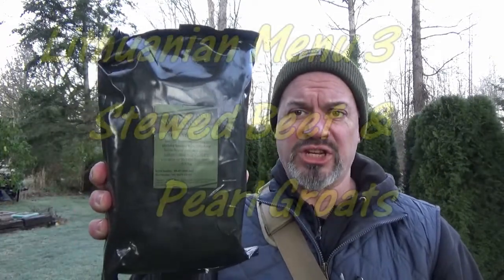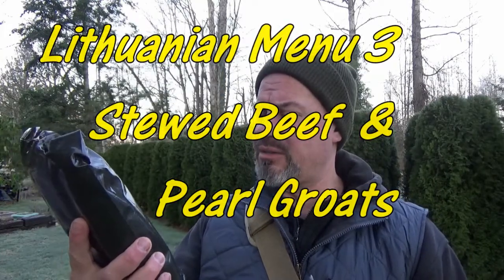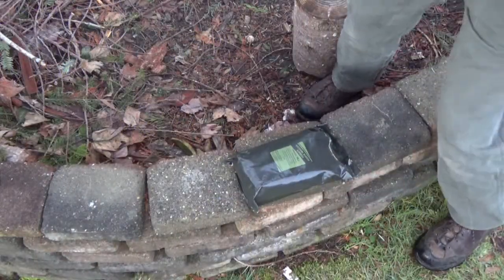Hey it's your pal Furnbark out in the backyard again. It's a frosty 34 degrees, a little chilly out here today. I'm going to be trying Lithuanian ration menu number three, which is either beef and groats or pork and groats. I can't remember — we'll find out. Gosh darn it's cold out here.